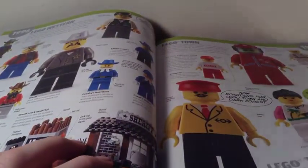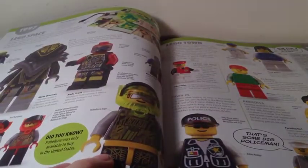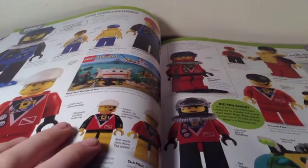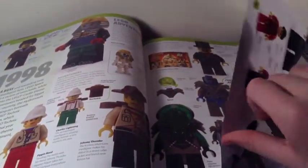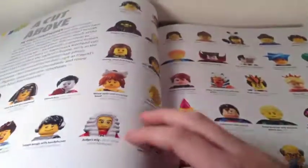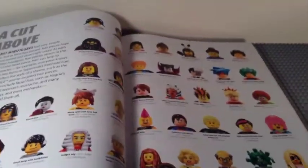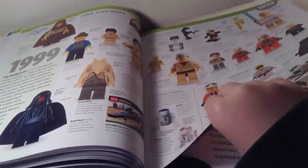1995 has Primo content, 1996 features Western. 1997 has quite a bit of content including some interesting Duplo cave people. 1998 has a section called 'A Cut Above' all about hairstyles, which is cool. Then 1999 is where Star Wars was introduced, along with basically all the other 1999 content.